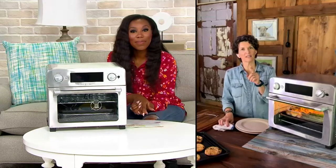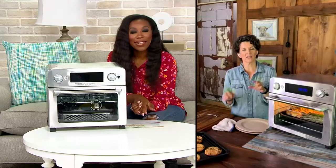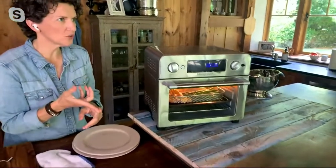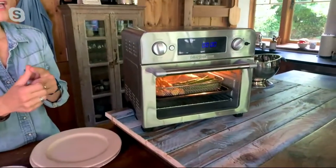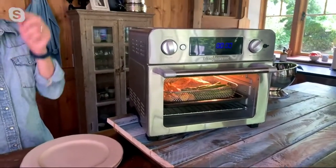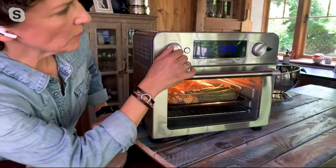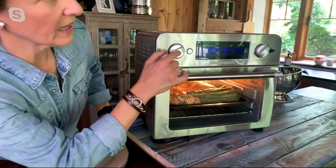What really struck a chord is the idea of a countertop appliance that is worthy of being there. Counter space is so valuable in kitchens. When you have an appliance that works as not just an air fryer, but also a regular conventional oven, a convection oven, a toaster, a broiler, a rotisserie oven, and a warming oven — it's everything you need it to be, and that's what makes it worthwhile on the countertop.